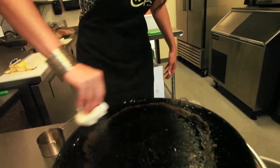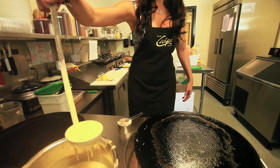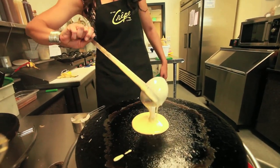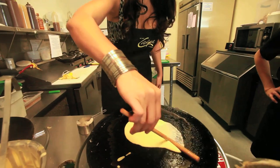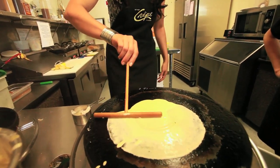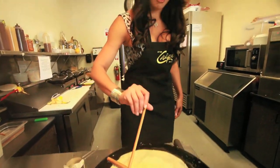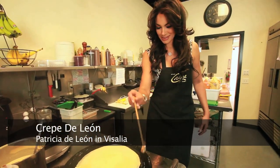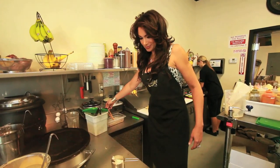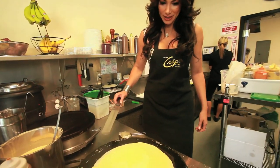Here we have our crepe. Now we can see what it might be. Let's see if we can get this right. There we go. And then we wait — can you just let it cook for a little bit?